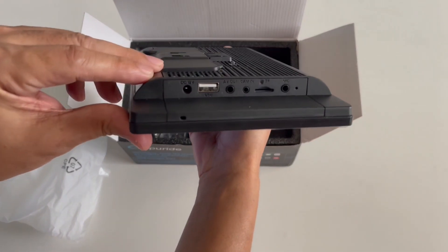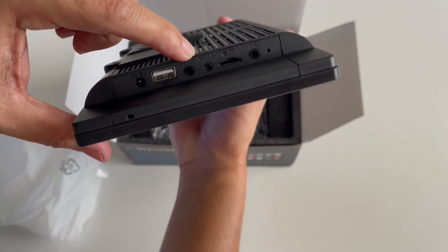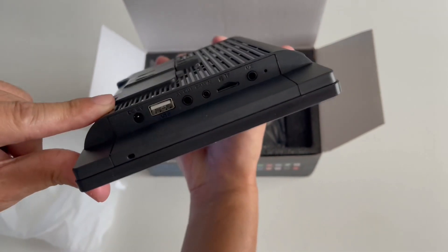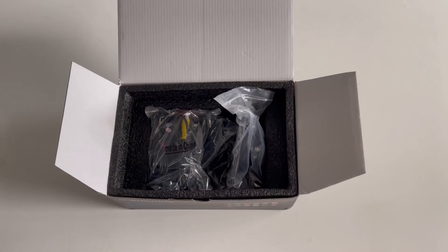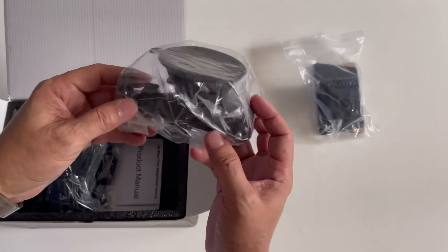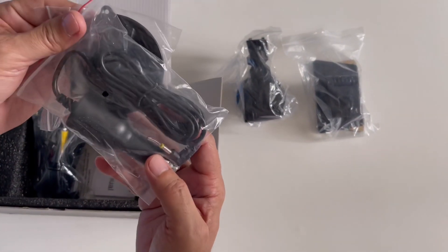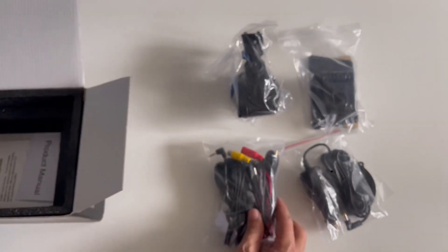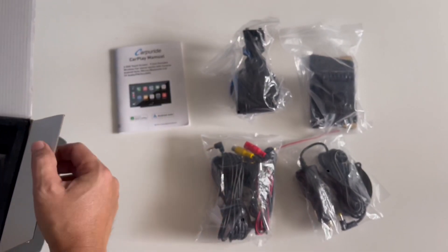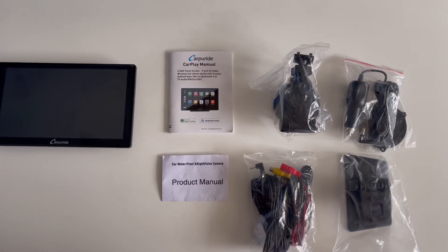You have the DC 12V to 24V power supply, USB port, audio out, camera in, memory card slot, and external mic port. The accessories include the portable speaker bracket, suction cup bracket, car charger, various cables for the camera, user manual, and the product manual for the night vision camera. That's what's inside the box when you receive it.